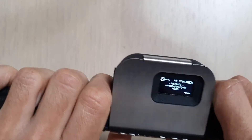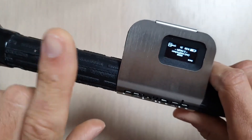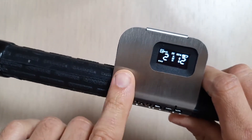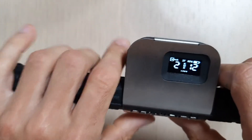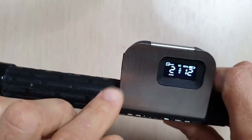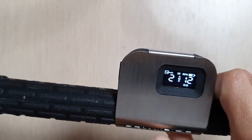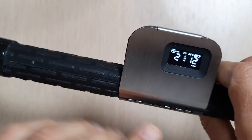I want to cover one more feature: bidirectional running. For example, if I press here it will go forward at 2 kilometers per hour, and if I press the other button it will go forward at 12.